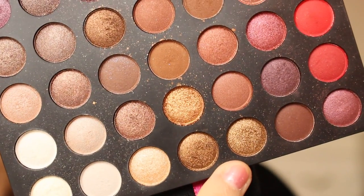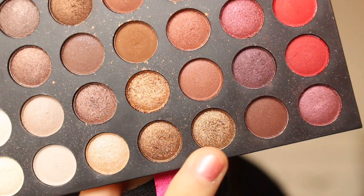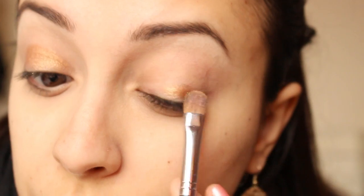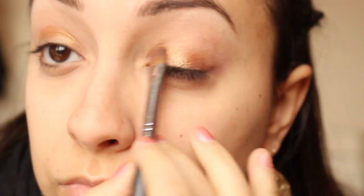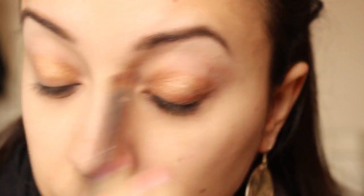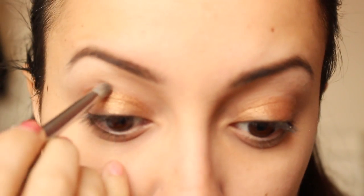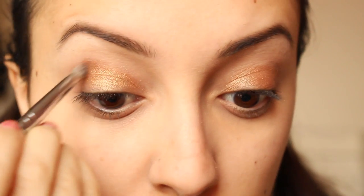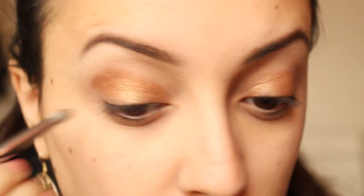I choose this beautiful bronzy color from my Coastal Scents eyeshadow palette. Then with a dark brown and a pencil brush, I'm going to darken the V area.